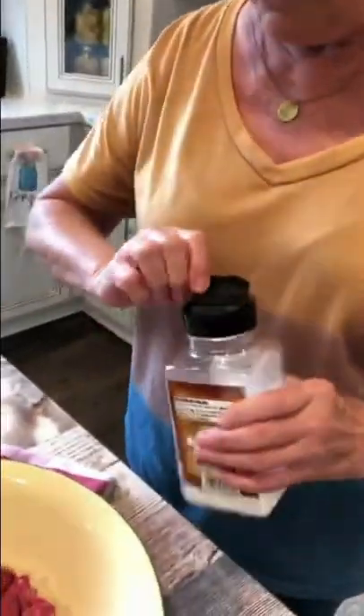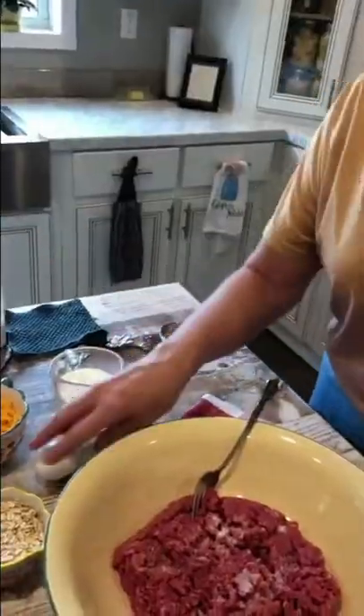Today I'm going to do meatloaf balls. A pound of ground beef, a teaspoon of salt, one egg — mix that just a little bit.